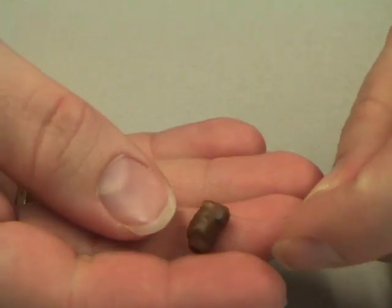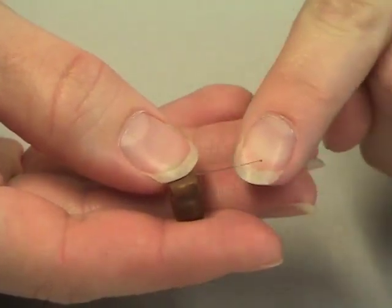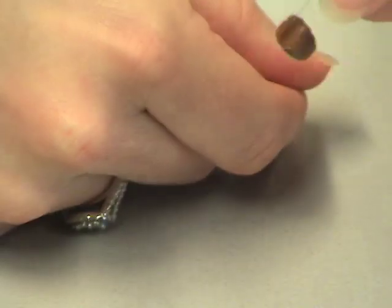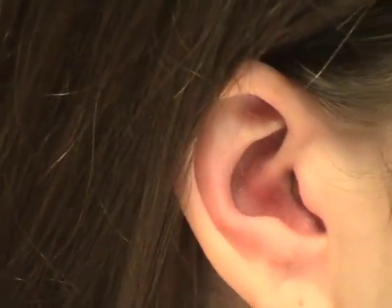The first piece I'm going to introduce to you is a very small piece. It's called the Nano, and it's kind of the highlight of the project. This little Nano is actually a mini speaker, and it has this wire. This wire is what allows it to be pulled in and out of the ear. The Nano slides into the ear canal so that the wire is still sticking out and you shouldn't be able to see it.